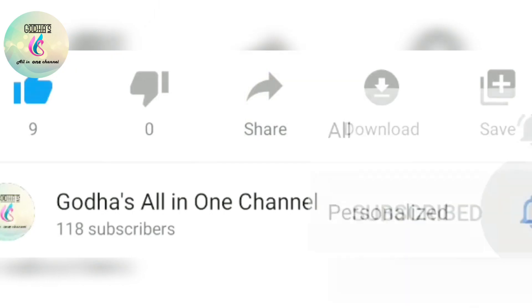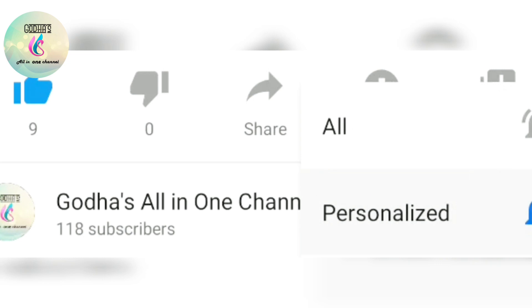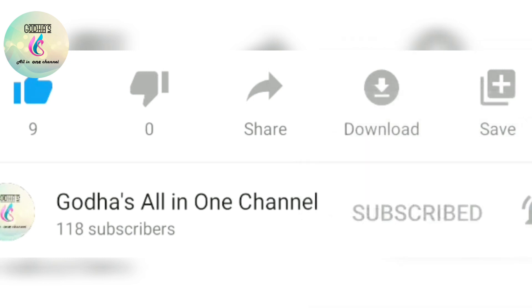If you have a bell icon, click on the bell icon and you will be able to get a notification of our videos.